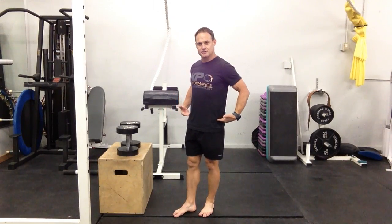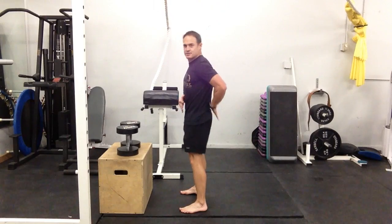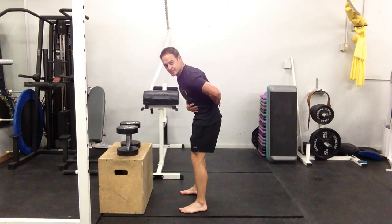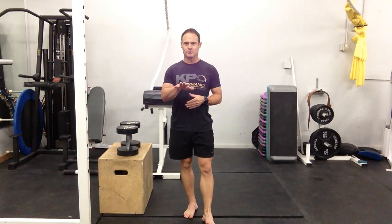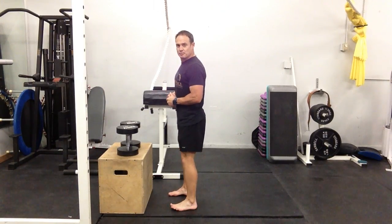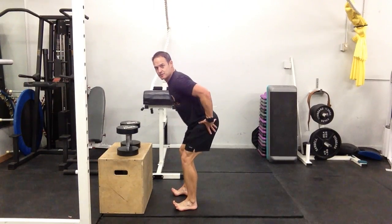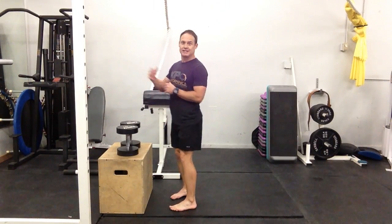In the dumbbell version of the deadlift, we're really focusing on driving all movement through the hips. We want to avoid any movement through the lumbar spine or any flexing that may happen. One easy way to do this is keep the weight on your heels — you should be able to wiggle your toes at any point through the movement. If you can pick your toes up, you're going to have to shoot your hips back to keep the weight on your heels and not fall over.